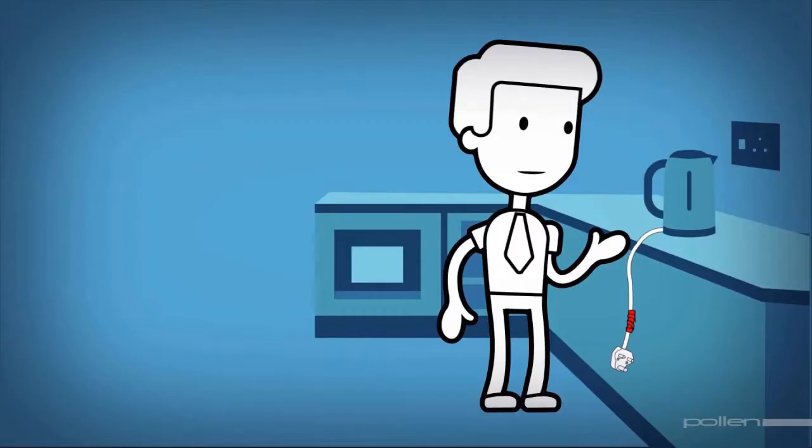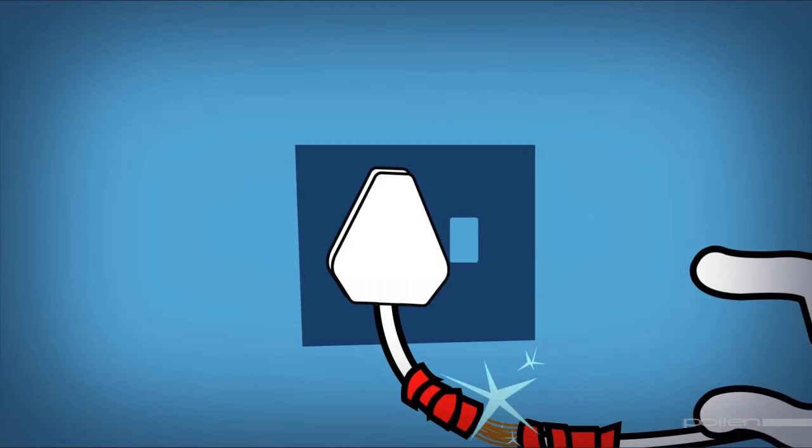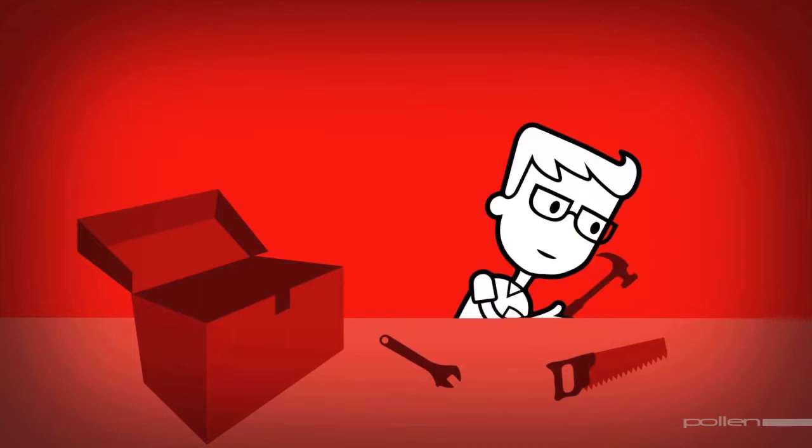Now that you know how to fit a three-point plug, check all the plugs in your household to ensure that the right wires are connected to the right pins. Also ensure that all the cords are in good order. Damaged or frayed cords are dangerous — touching the exposed wires can result in electric shock, and if sparking takes place, it could cause a fire.